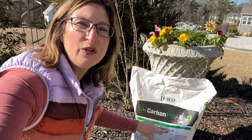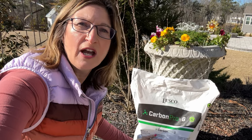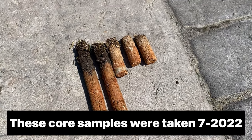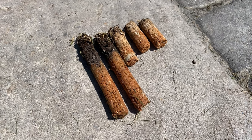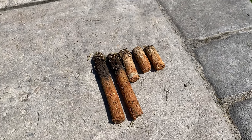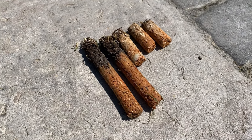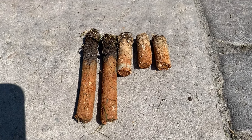Here are five core samples we took from our yard. The two on the left are from our backyard, and the three on the right are from common space. As you can see, the ones from our backyard where the soil conditioner has been added have good healthy soil — maybe two inches out of the five-inch sample. I've added soil conditioner for the last year and a half. The goal is to add conditioner over the next two to three years to turn this hard clay into good healthy soil. Bottom line: the roots will be happier, greener, and over the years we will have to add less fertilizer.